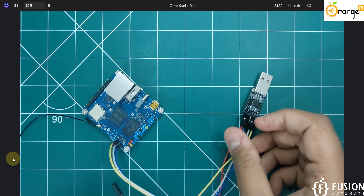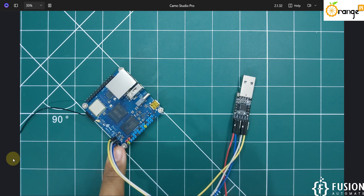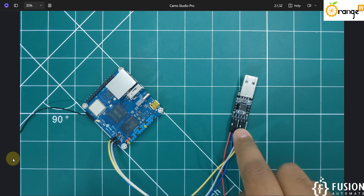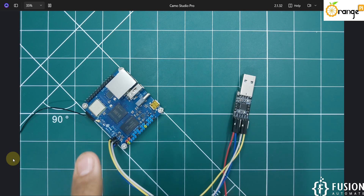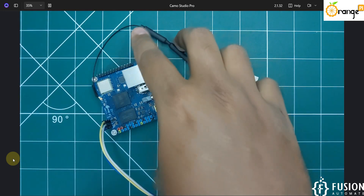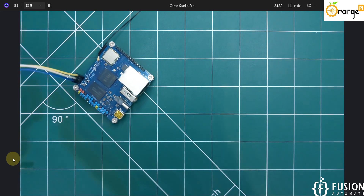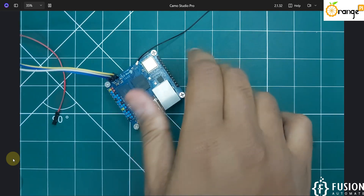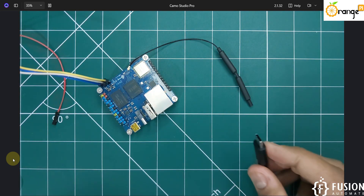The connection is made: Ground is connected to Ground, RX of the converter is connected to TX, and TX of the converter is connected to RX of the Orange Pi 03 board. Now we can power up the Orange Pi 03 and connect the USB into our system.